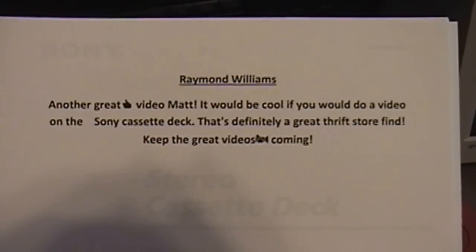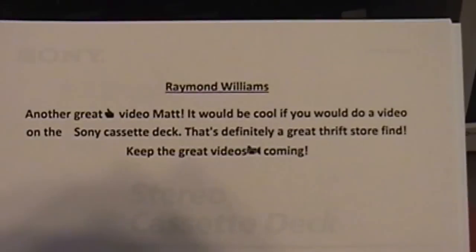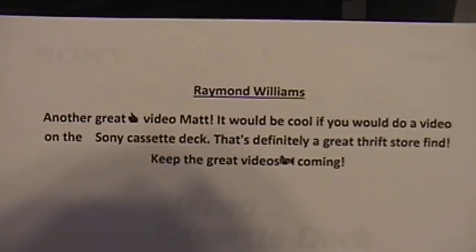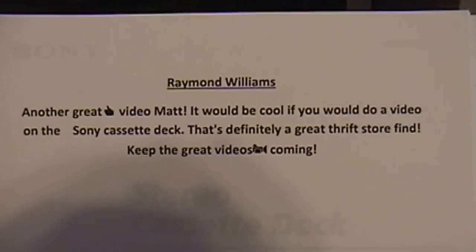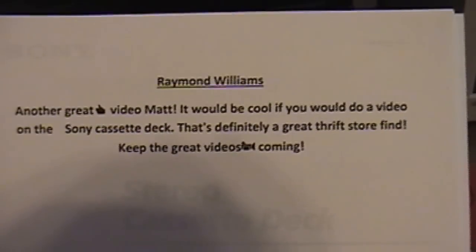Good morning YouTube, Matt M. Roy back again. I'm actually back with a video request from YouTube user Raymond Williams. He wrote: 'Another great video Matt, would be cool if you would do a video on the Sony cassette deck, that's definitely a great thrift store find, keep the great videos coming.'